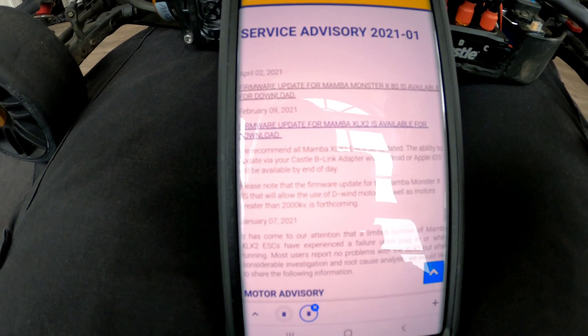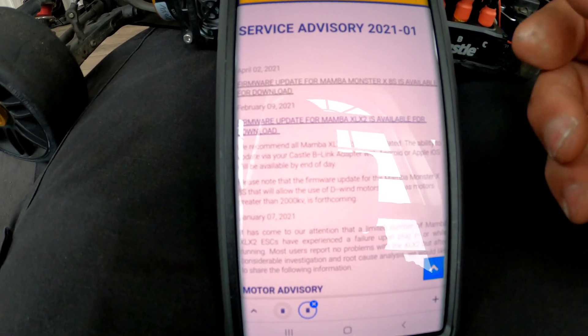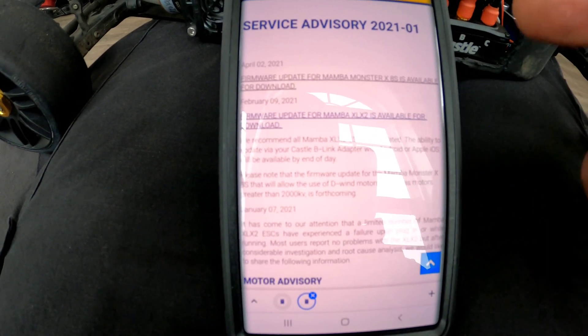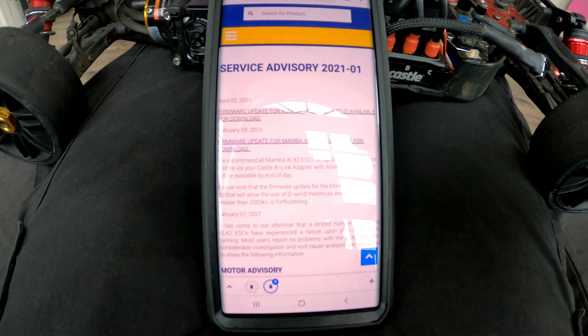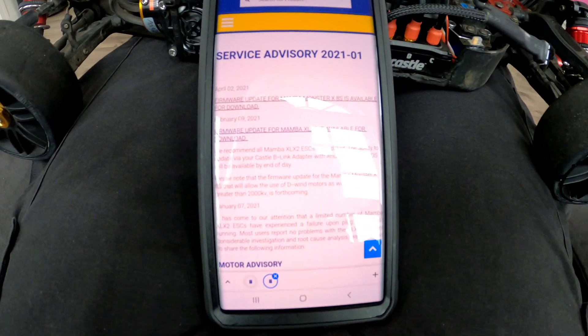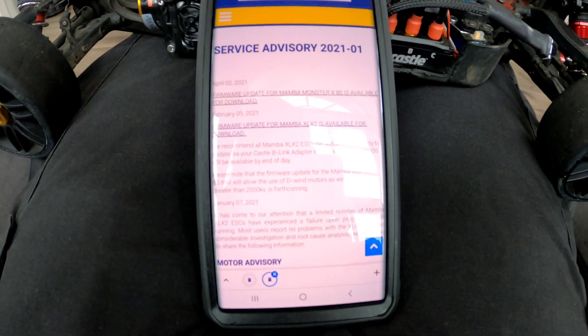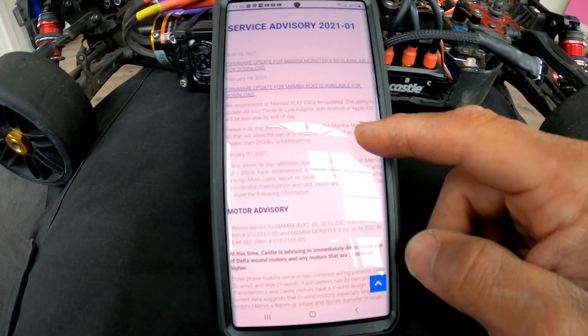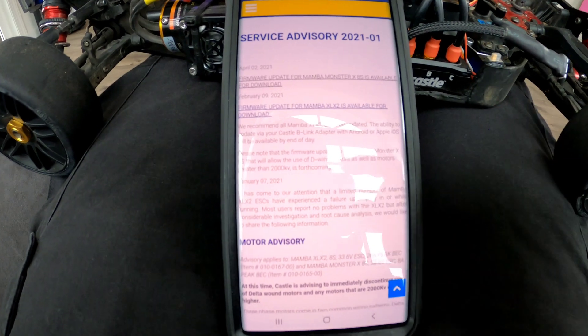It didn't show the current date for April 2nd on the ESC after updating, so I'm going to give them a call and confirm — is there an actual update for this ESC? Because how come the date isn't reflecting that? I like things to make sense and correspond, so let me go ahead and give them a call and find out what that's about.